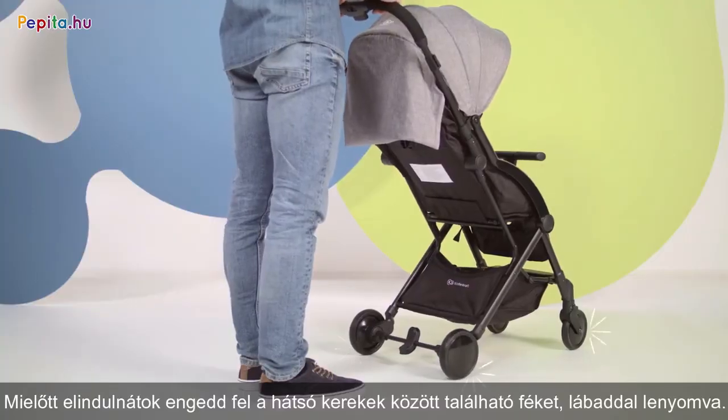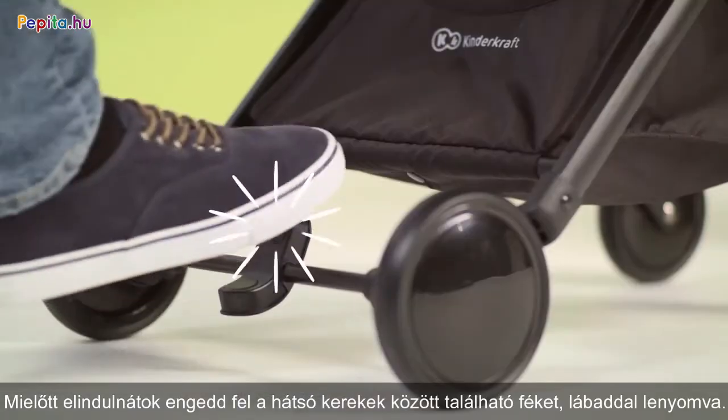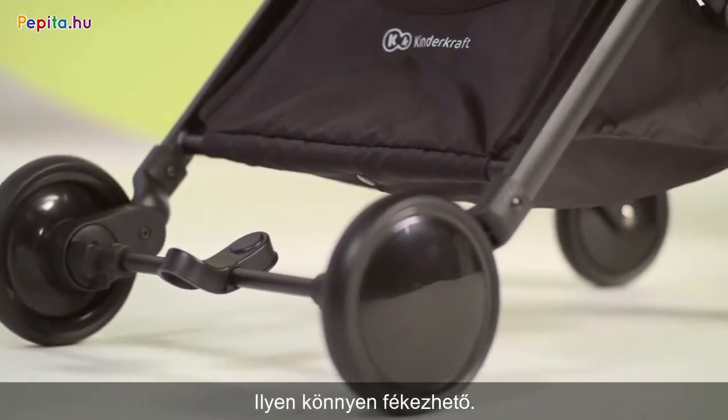Before going for a walk, release the brake by pressing the pedal between the rear wheels with your foot. The pram is locked just as easily.